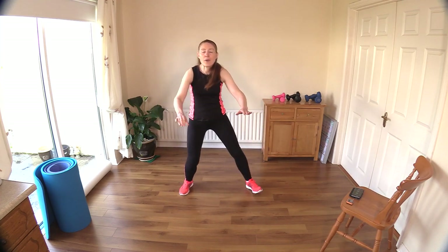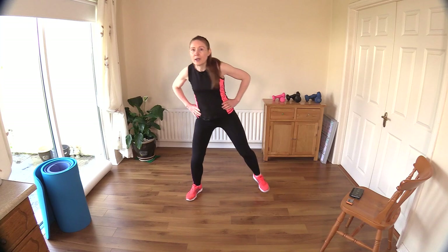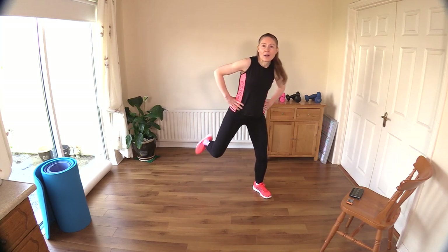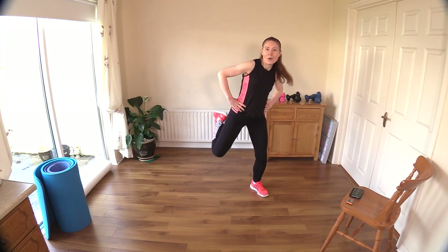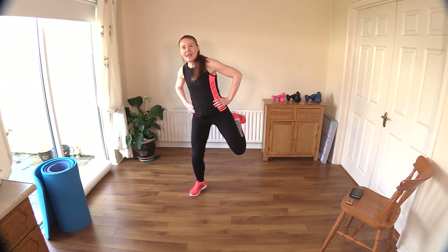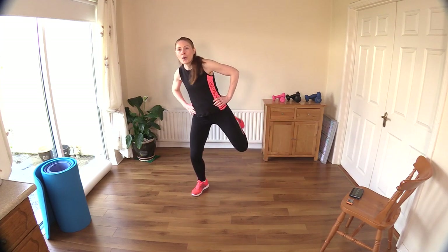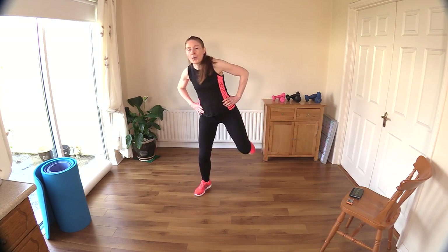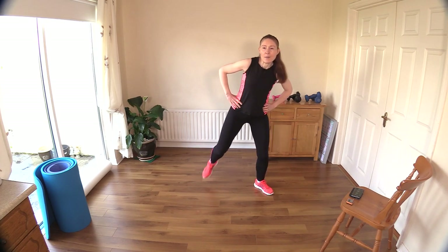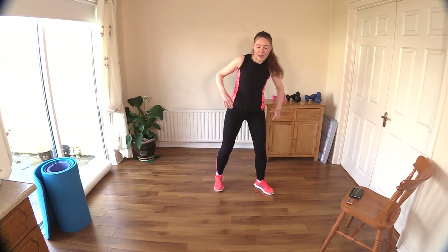Now leave out the arms, let's double up the legs. Four, three, two, and one — one two, one two, another leg, one two. Good, kick and kick, kick and kick. Two more each leg — good, last time both sides. Take it back to a march.